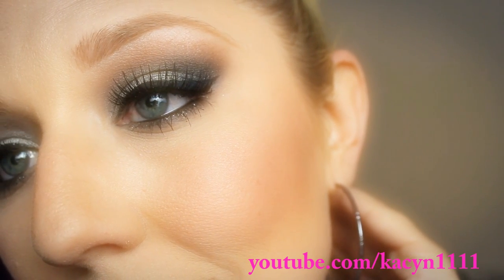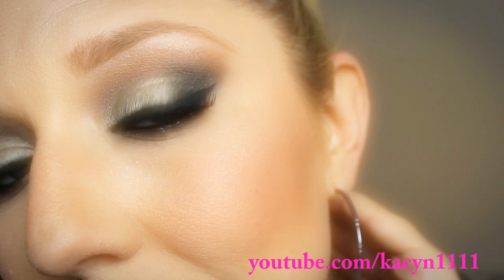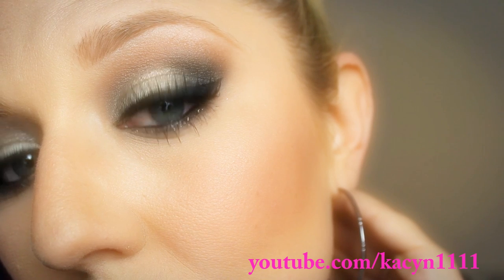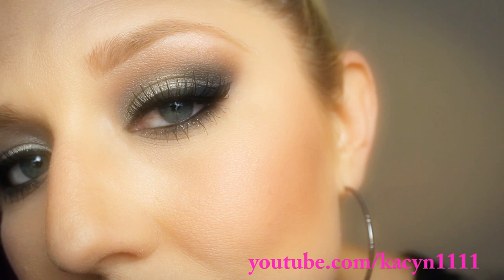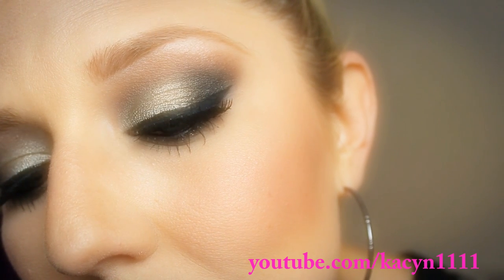Hey everybody, it's Kacen. I'm just coming to you today to do a tutorial on this look. This is a New Year's Eve inspired smokey eye using silvers and blacks and a nice winged out liner. So if you guys are interested in how I did this, just stay tuned.